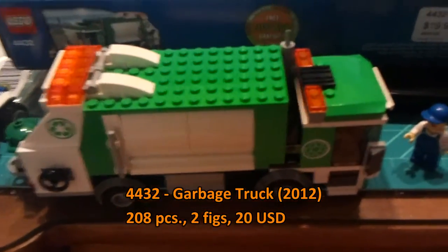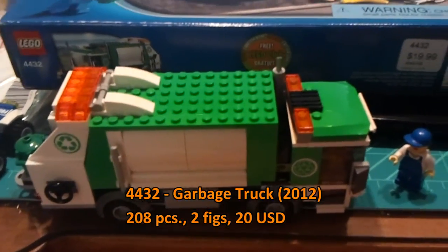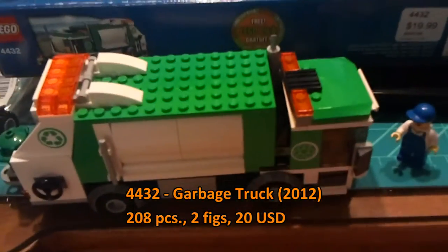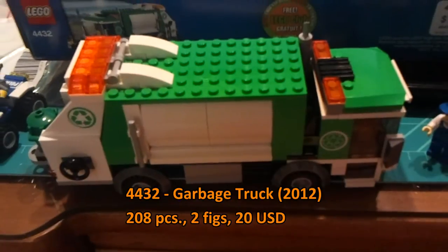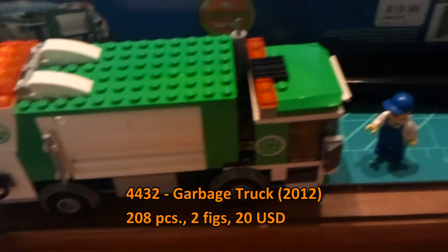This set is pretty much an update to the 2007 garbage truck, which is a nice set, don't get me wrong, but this is an apple to grape — it is a wonderful design and looks very, very modern. Now let's take a close-up look at this fine masterpiece.